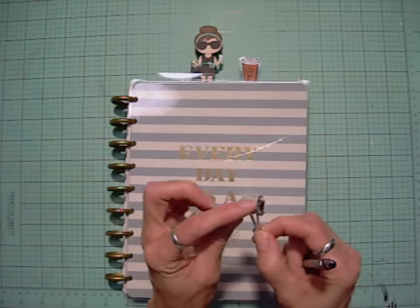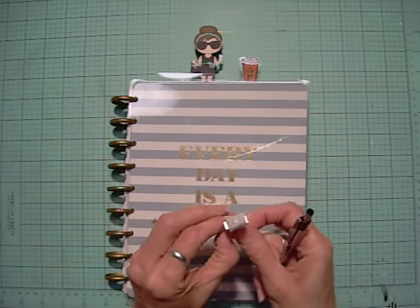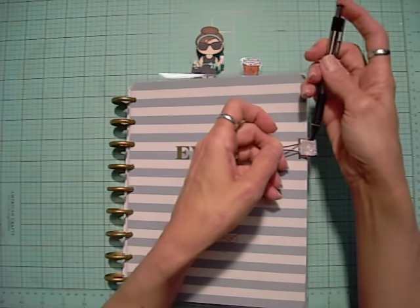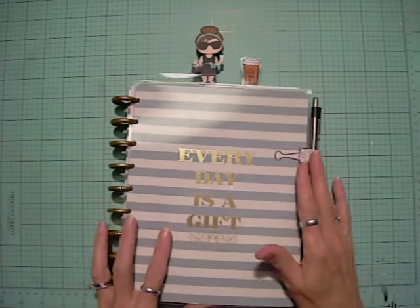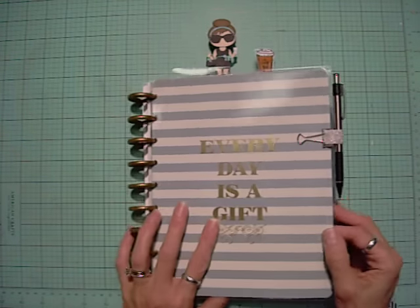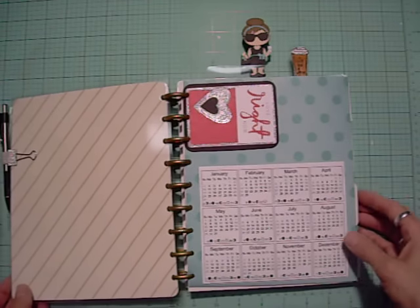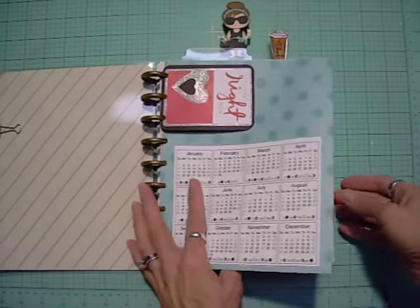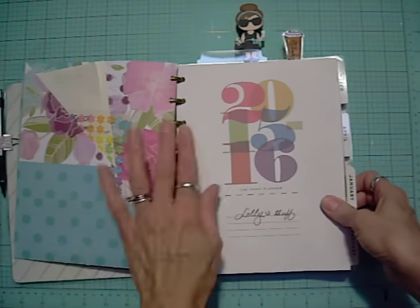So I have a gold clip — it's just a binder clip with elastic glued around it. It's nice because you can put it on any binder and keep moving it from one planner to another if you want. I do use pencil more than pen. I'm just going to show you my quick layout of what I have so far in here.